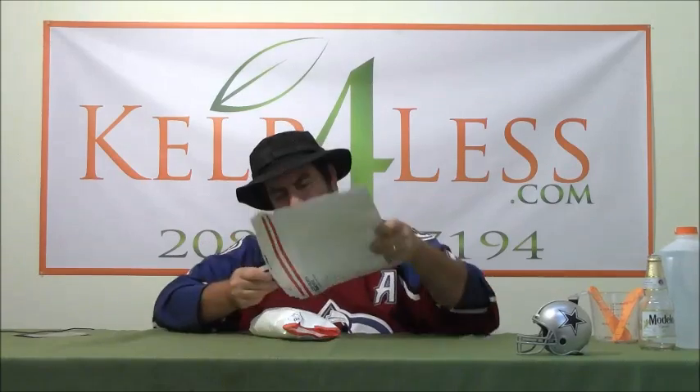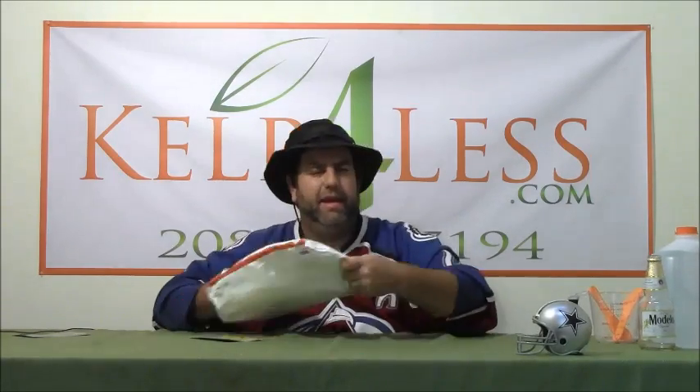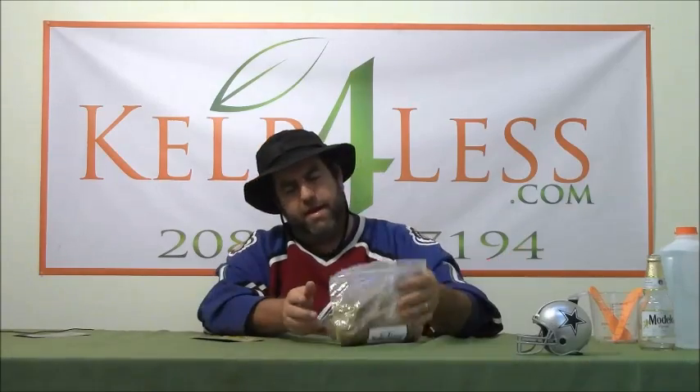Smaller portions usually come in the flat rate envelopes and larger portions will show up in a box, but generally we always use the postal service. Our crew is really good at double and triple packaging items, making them secure so they have a safe transit so they don't rip, tear, spill, or keep odors inside the package. And what we got here is cotton seed mill.